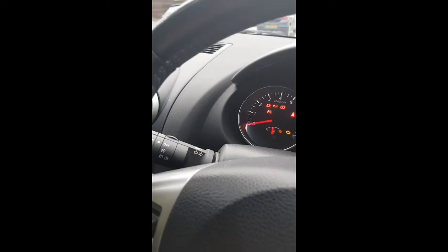On the instrument panel you can see we've got the fuel gauge, we've got miles per hour, all the information, a temperature gauge, and we've got the revs.